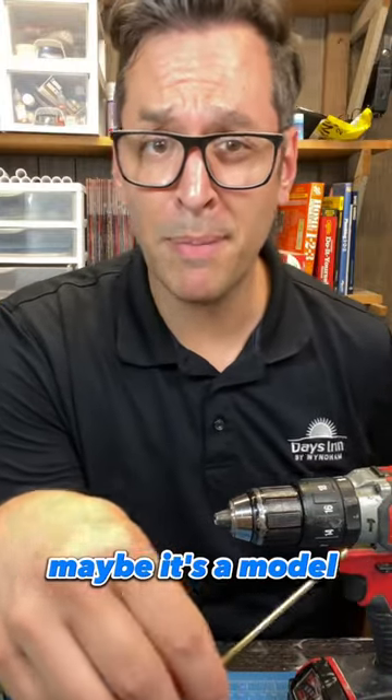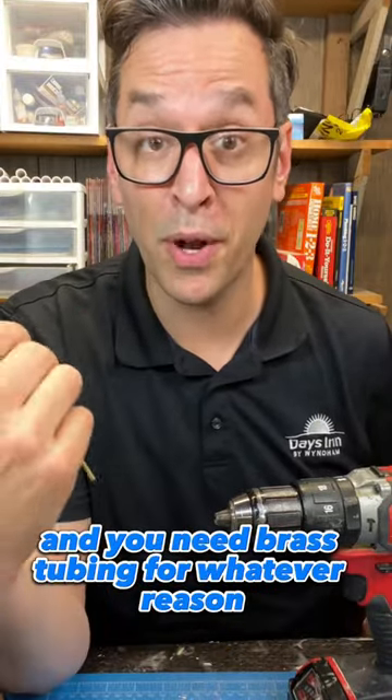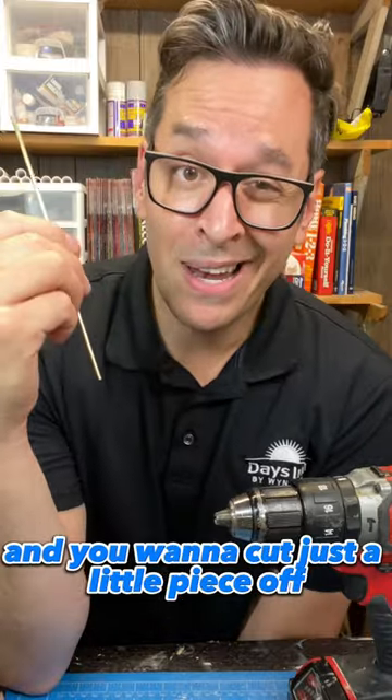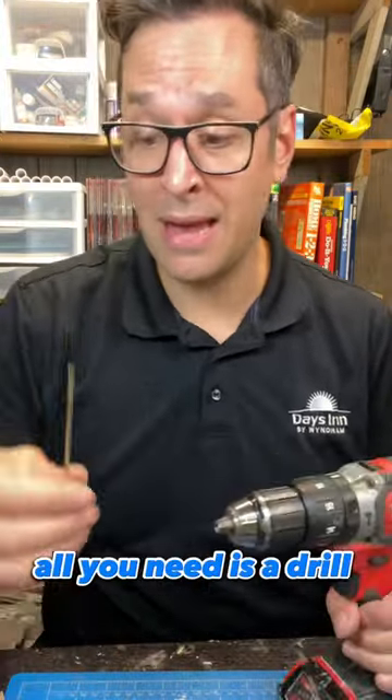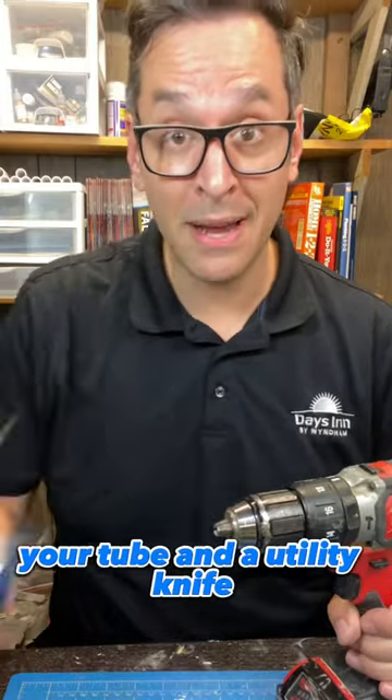You're working on a project — maybe it's cosplay, maybe it's a model — and you need some brass tubing and you want to cut just a little piece off. Well, you don't need any special tools. All you need is a drill, your tube, and a utility knife.